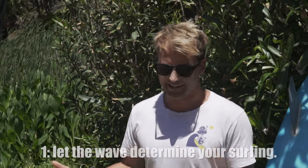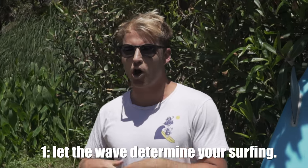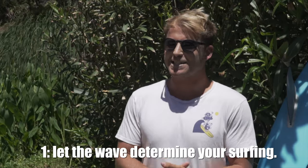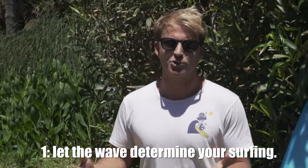There are three major things that I learned while surfing this fish for a week. Number one is to let the wave determine your surfing. A lot of us, myself included, are guilty of trying to over-surf waves — probably because we get a little too excited. On a fish, you can't do that. You have to allow the wave to determine your approach.